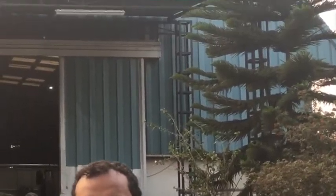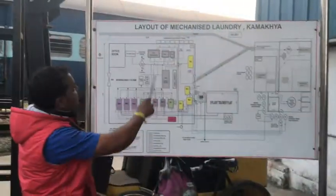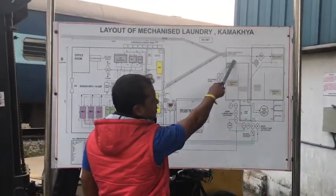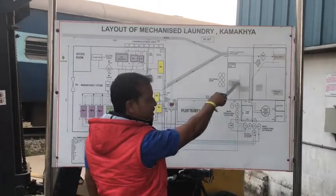Today we will talk about the Mechanized Laundry, which is in Gwati Gippo. Incoming soil we have received from the store. After the store, it is kept in different stages.